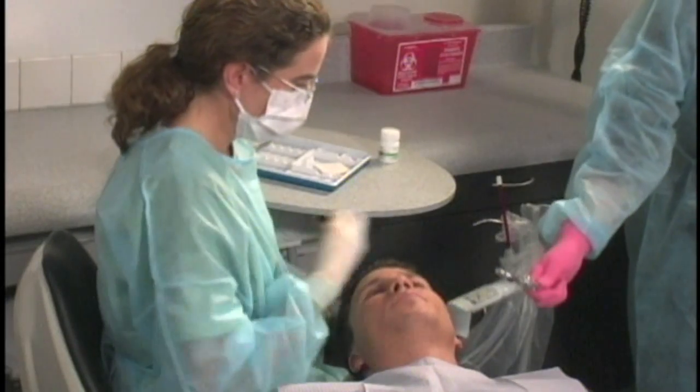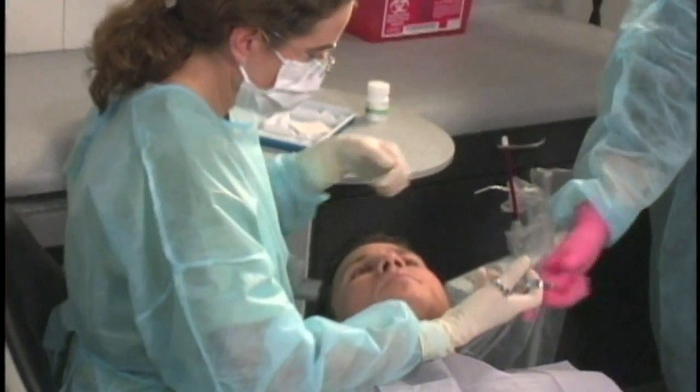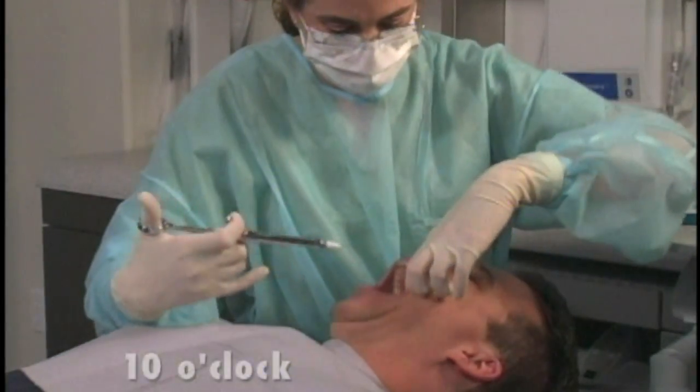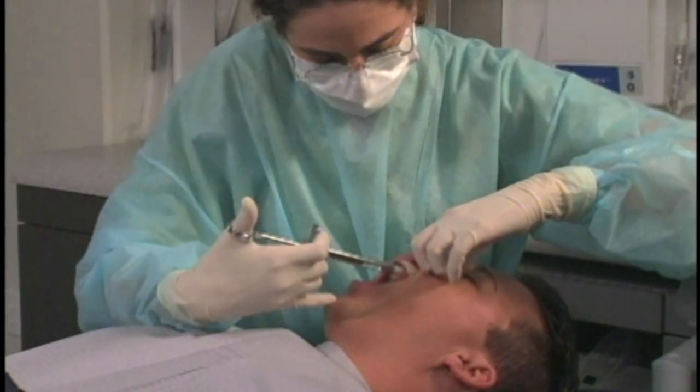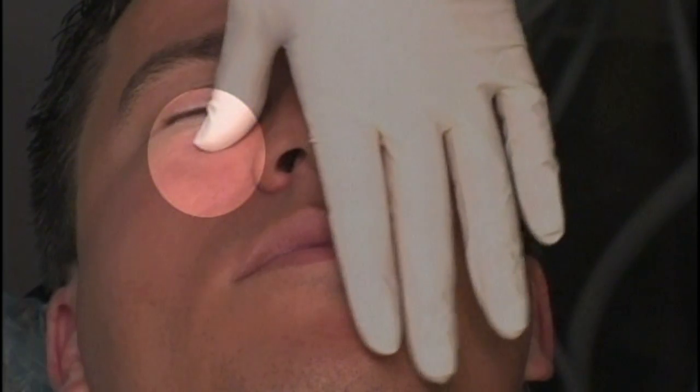For a right or left ASA nerve block, the right-handed operator should sit at the 10 o'clock position facing in the same direction as the patient. The infraorbital foramen is palpated and the lip is retracted.